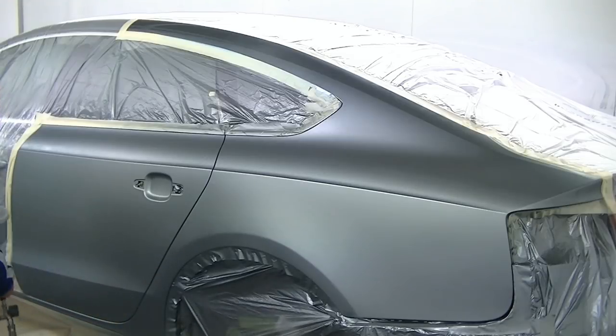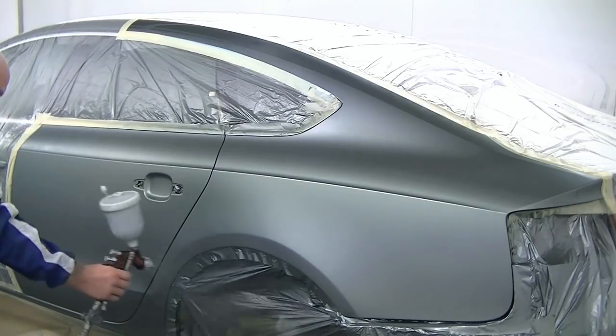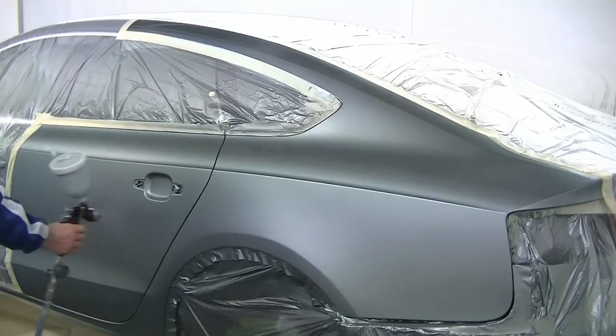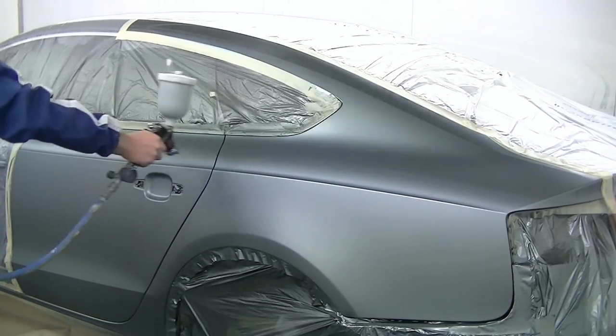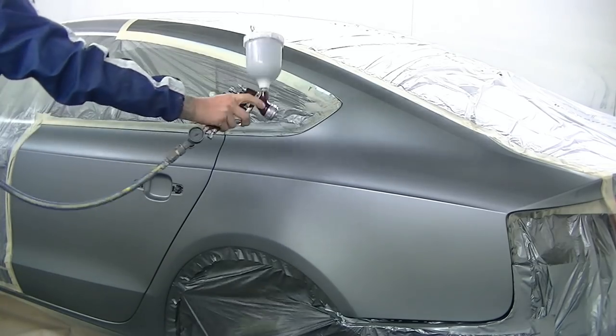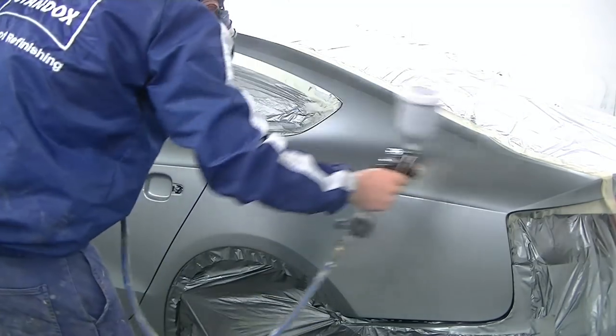Take note of how I'm doing that blend — you're just flicking it towards the front of the door and lifting off the panel. As you can see, on the rear of that door there's full colour, but on the front there's no colour, and it blends out nicely.